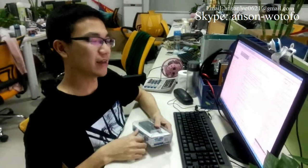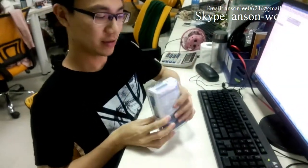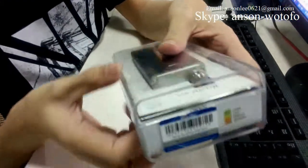Hello, this is Anson and I want to show you the iTaste MVP. You can see this — it is the series number. It is the original.